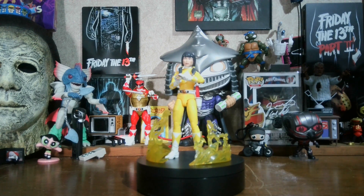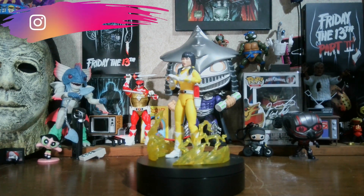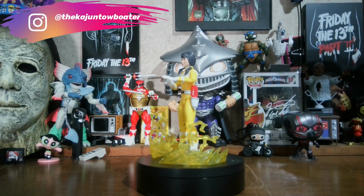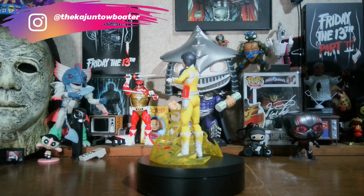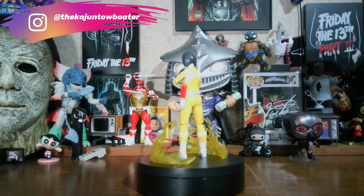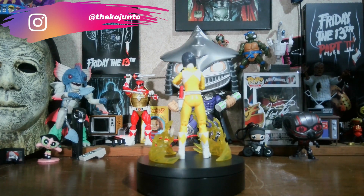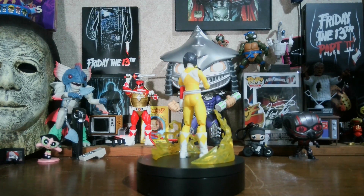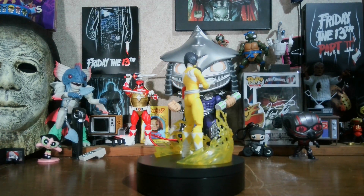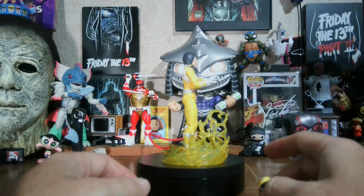All right, here it is out of the box, and I love the new head sculpt and the new pinless body. The other Trini wasn't quite fully pinless — the arms were pinless but the legs weren't. I'll have them to compare. Here are the accessories she comes with: the morpher and the hands to hold the morpher.